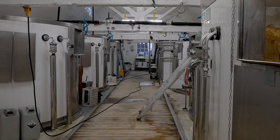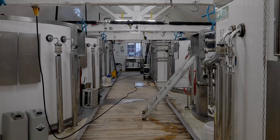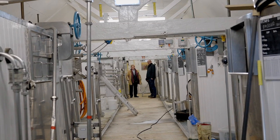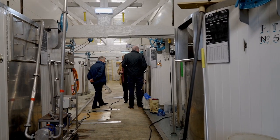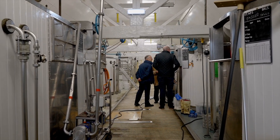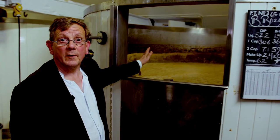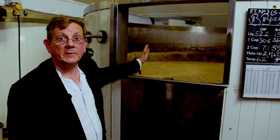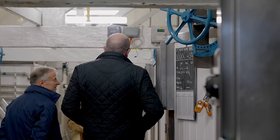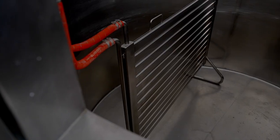The wort flows from the coolers down to our fermenting vessels where we pitch in our yeast and fermentation commences. You can see they are traditional open fermenters. You can see on the sides of the vessel where the yeast grew up during fermentation — that's been skimmed off and put into cold store for the next week's brewing.